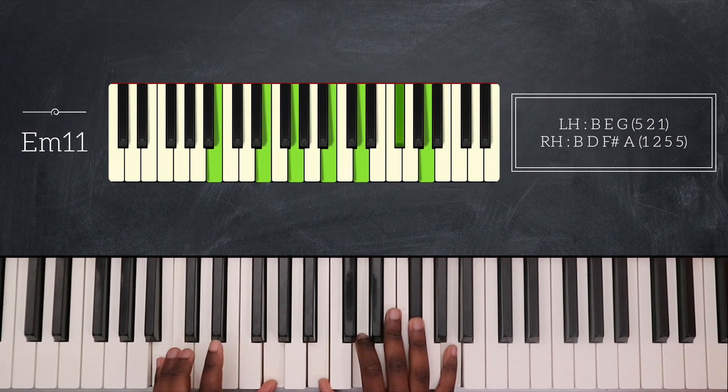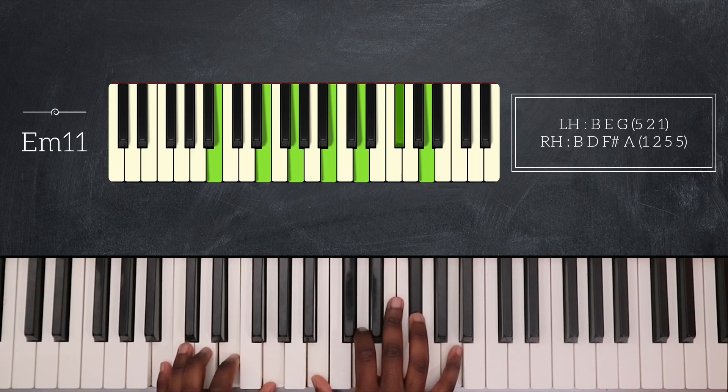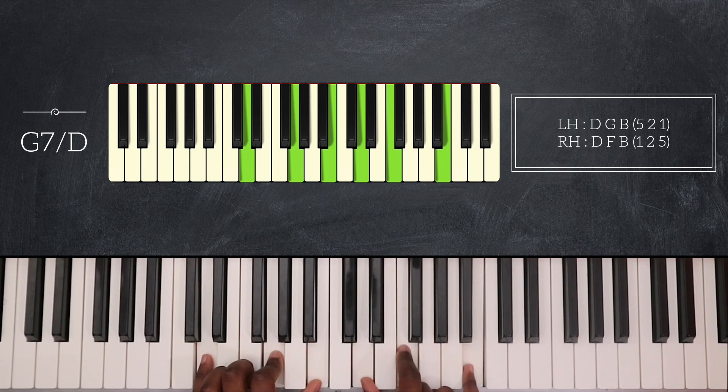For E minor 11, I have B, E, and G on my left hand, and B, D, F sharp, and A on my right. I'm going to rest on there, and then play G7 over D — so D, G, B on the left hand, and B, F, and B on my right hand.